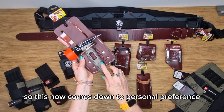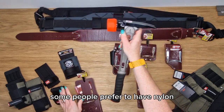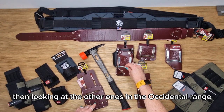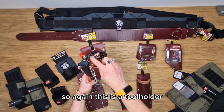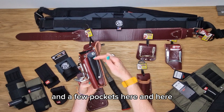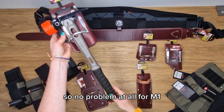This now comes down to personal preference — you've got the metal ring on the Occidental hammer loops, which is some people's style, while some people prefer nylon. Looking at the other ones in the Occidental range, we have the 5520. This is a 5-in-1 tool holder with a tool shield and a few pockets, as well as pockets along the front. It's the same size hammer loop, so no problem at all for an M1.